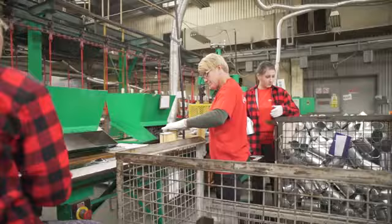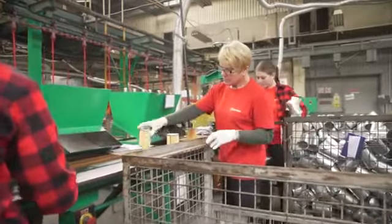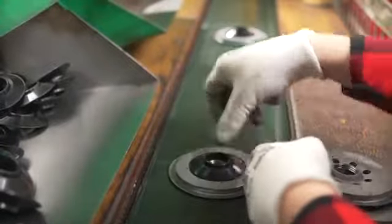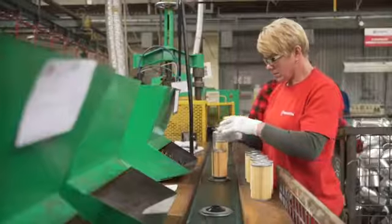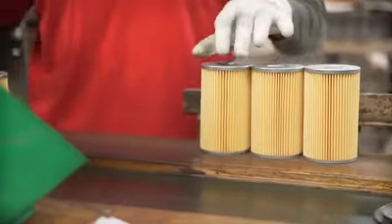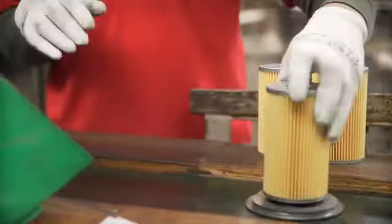After the pressing process, the housings are degreased. Now we can proceed to the final assembly of the filter. The reinforced seal is placed on the cover, then comes the cartridge and the stabilizing spring. The housing is mounted on all of this with sealing glue, and the filter is then closed. Assembled filters are put on a hanger and transported to the paint shop where they get their characteristic red color.